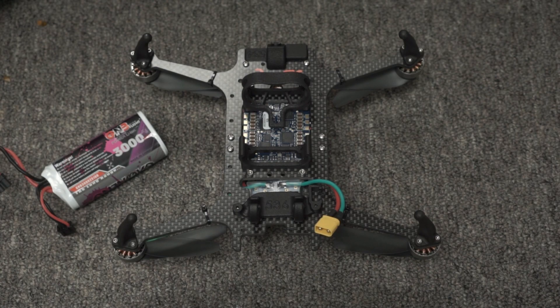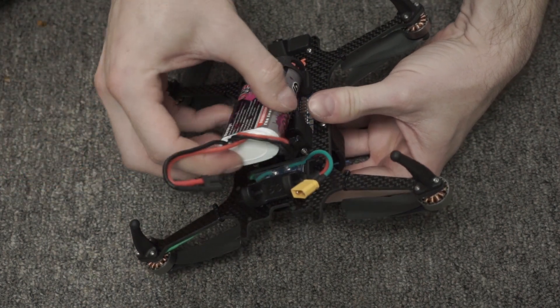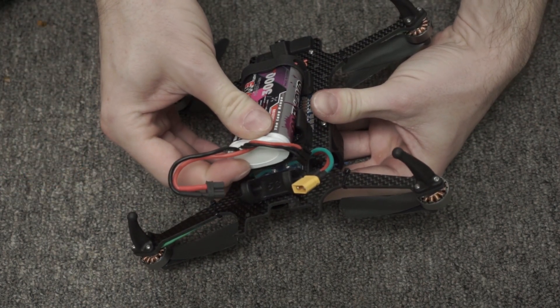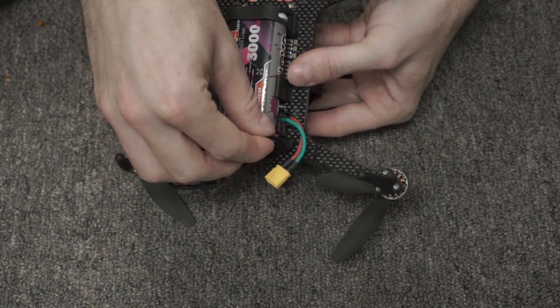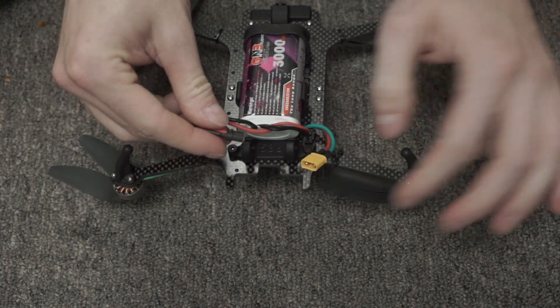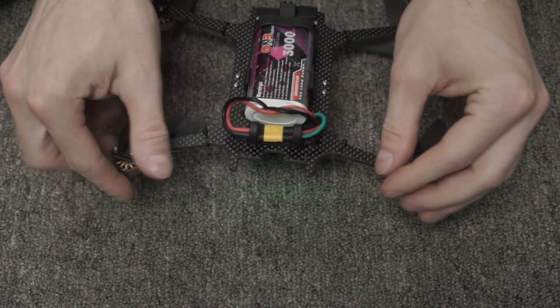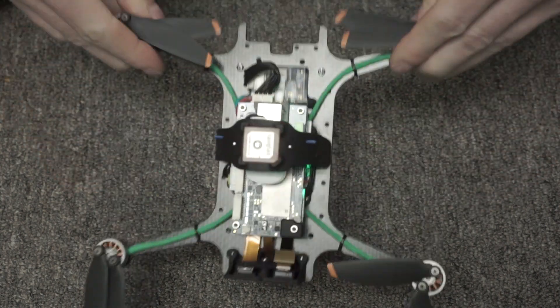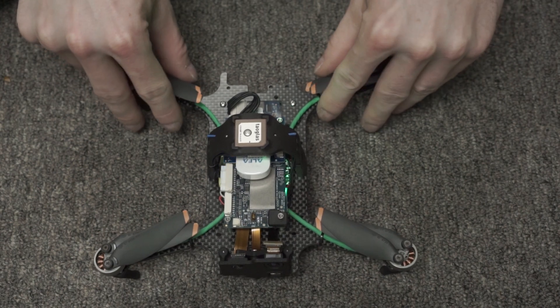Now we're ready to install the battery for our first flight. Start by grabbing the drone in one hand, then insert the battery into the forward-most battery clip, press against the drone body and it will snap into place. Retain the balance plug in the balance plug clip off to the side, then connect the XT30 power connector and return the clips under the battery wire clip holder.